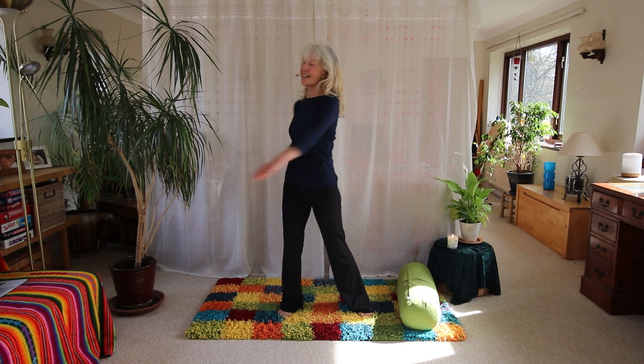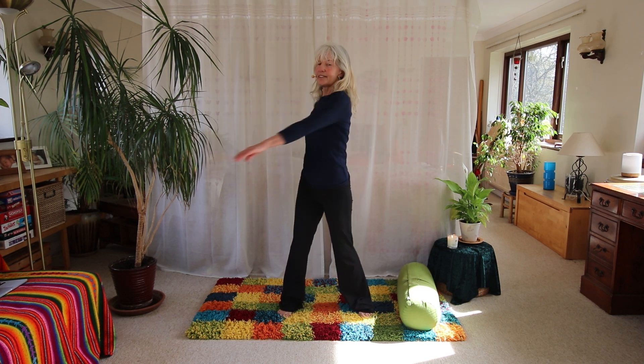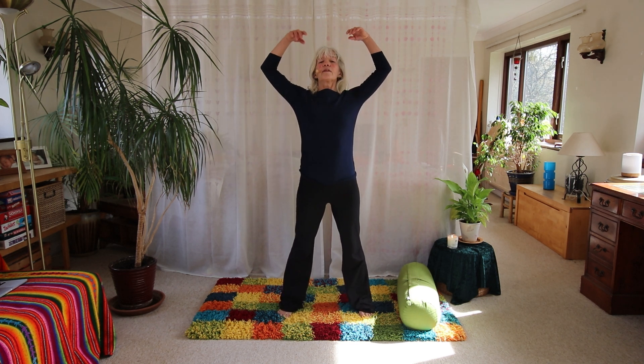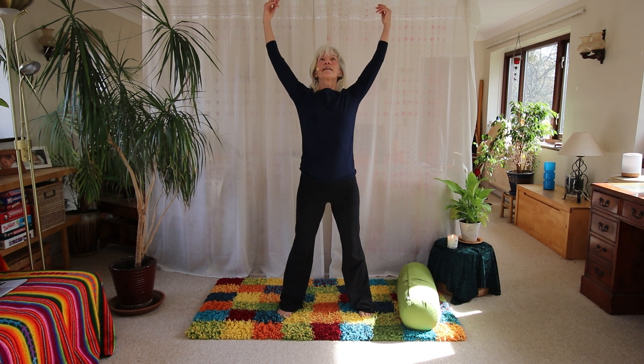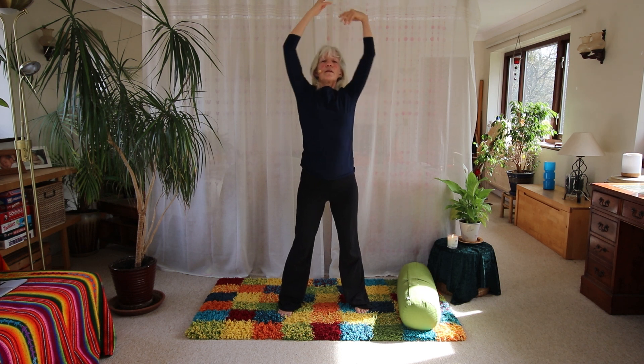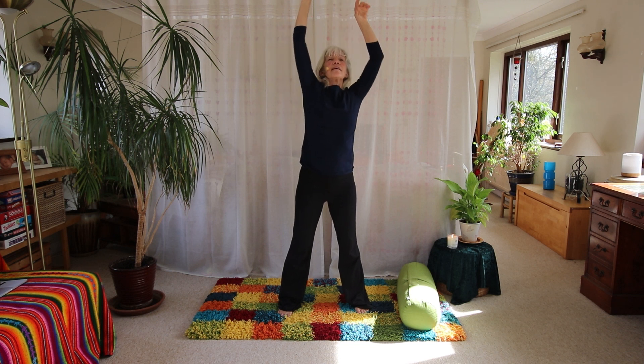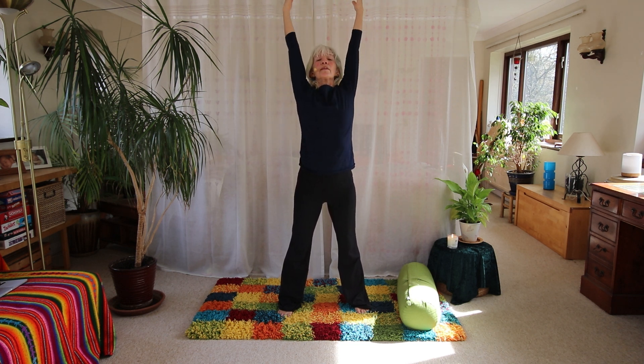From here we're just going to simply reach up, because one of the things we really want to create in the body is space. When we've got space in the body, we've got choice. When we narrow down and get restricted through stress, anger, frustration, sadness — whatever it is — everything contracts, the whole body contracts. So just soften the wrist and then reach up, letting yourself go side to side, opening up the sides of the body.